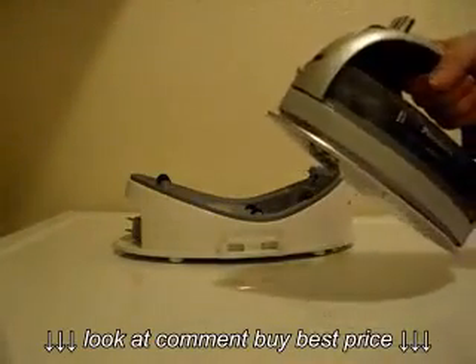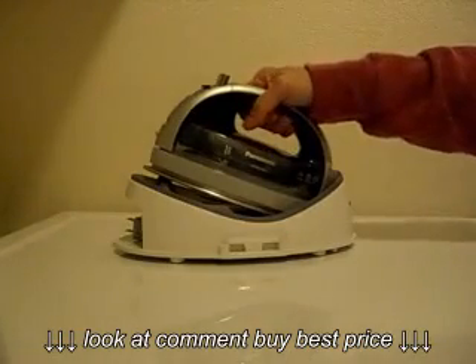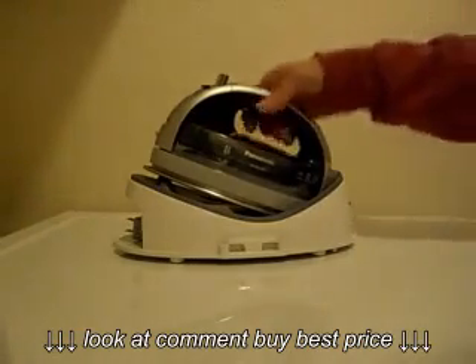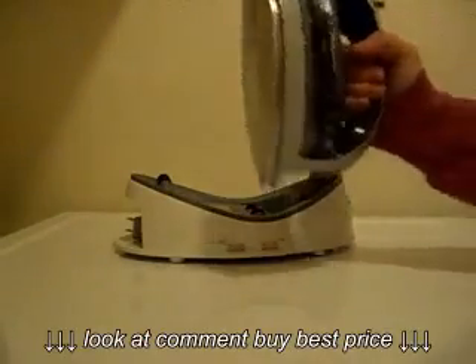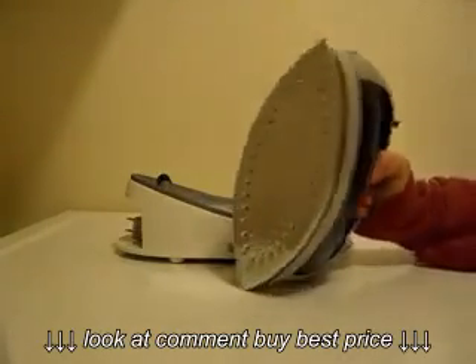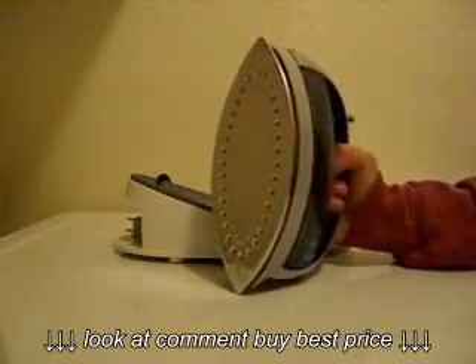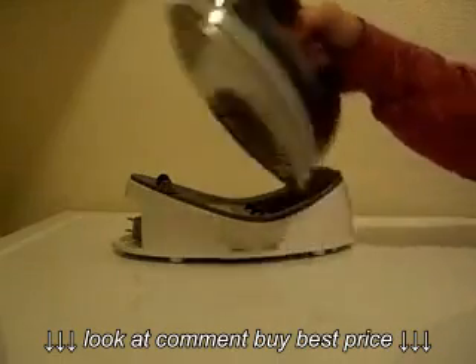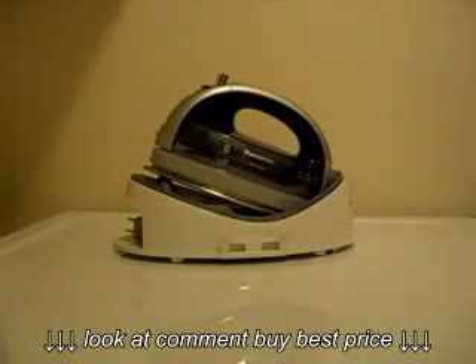It makes the ironing go so fast. It's so great not to have that cord around. You just set it down like so when you're not using it, but you do want to set it back in the base. Other than if you just set it on the board, you're not tempted to put it on its side because of the shape — it won't sit on its base like an ordinary iron would. So put it back in the base and it charges up. I haven't had any problem at all with it losing steam.